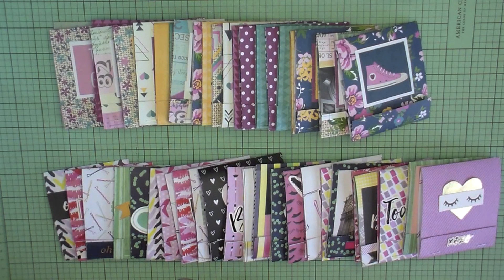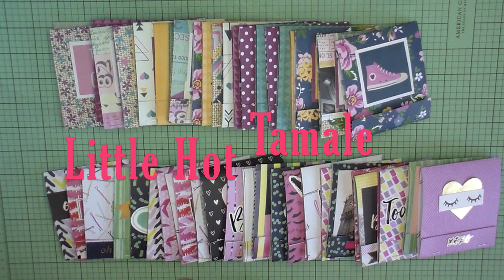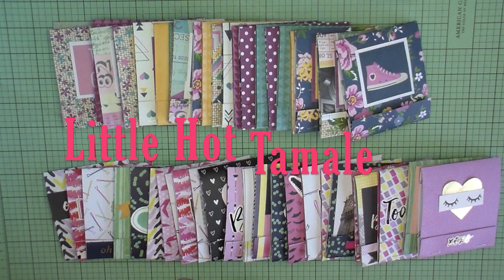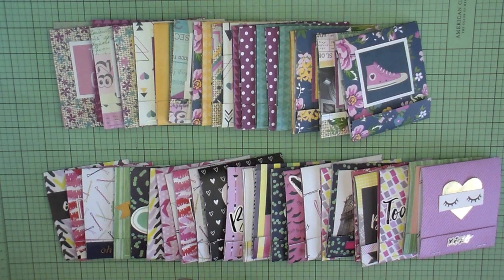My sister created the most adorable little matchbook notes. If you're not subscribed already, please go over and subscribe to Megan — she is Little Hot Tamale here on YouTube. I'm going to link her channel below, and also the video where she created the matchbook notepad. Hers is so adorable, she adds lots of embellishments and she's super talented. If she watches this, Megan, thank you so much for this wonderful idea.